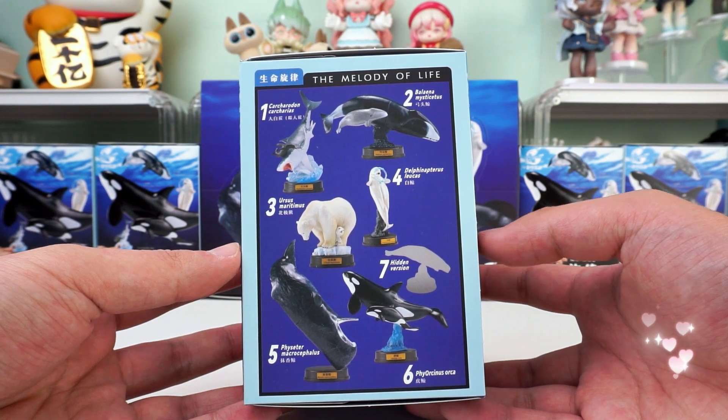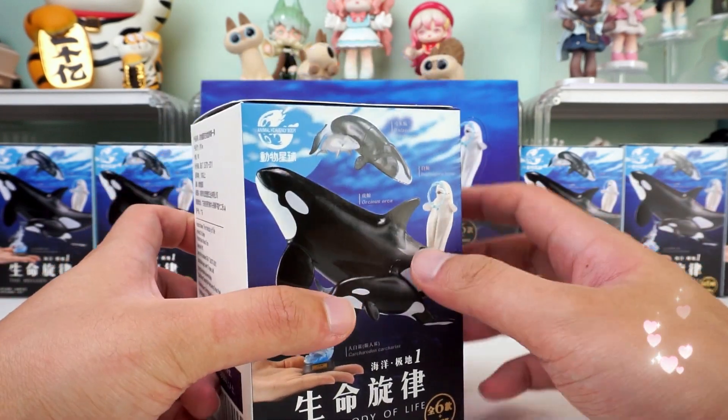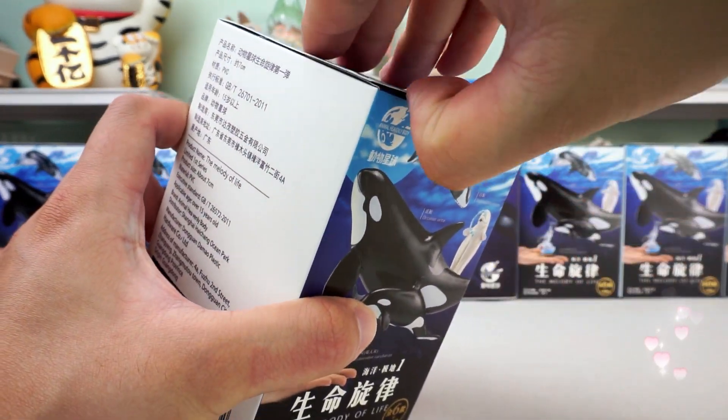Which one do you like best? Let's open our first blind box.